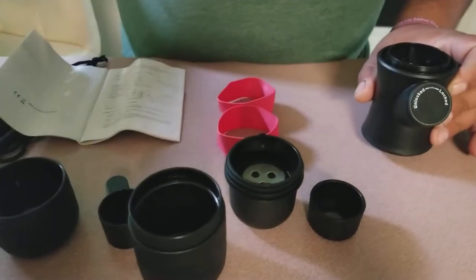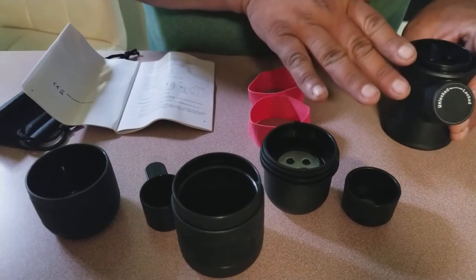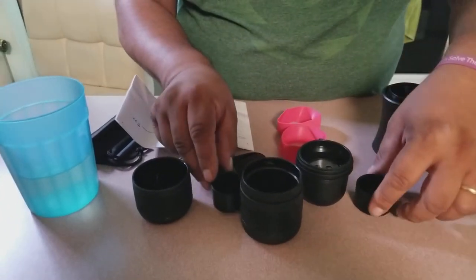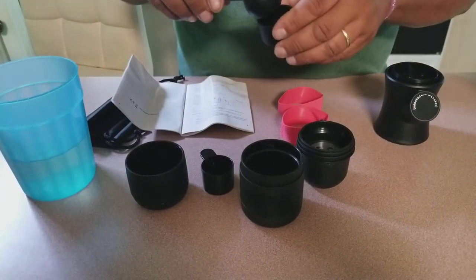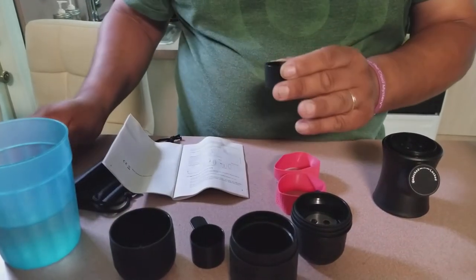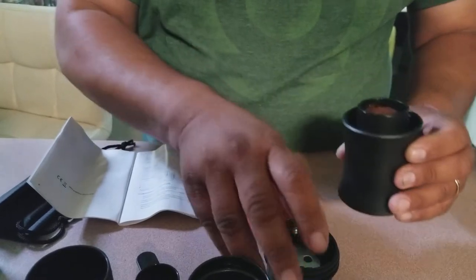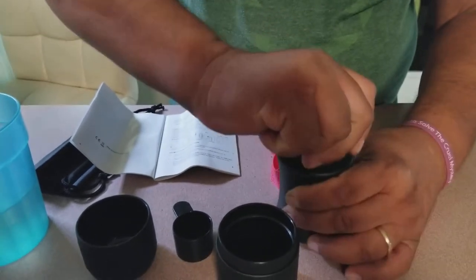The only bad thing about this that I see is that it's not heated water — you have to heat up the water prior to making the coffee. We already went ahead and got the hot water, and I already have my coffee ready. Usually they tell you to pre-measure. We already pre-measured, so we're just going to go ahead and add the coffee to the filter here. Of course you add it to your taste. You tamp it down, get this piece, put it on top, and tighten.